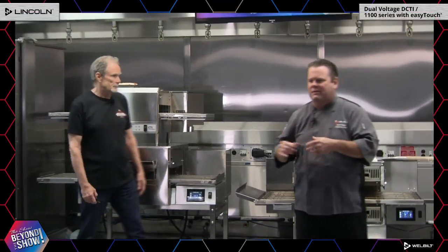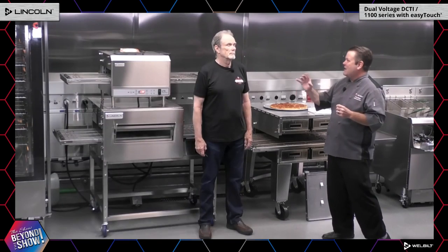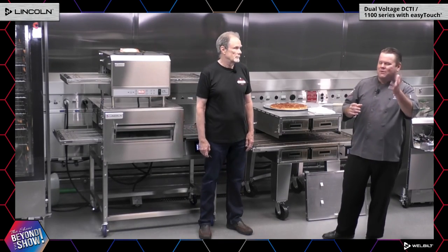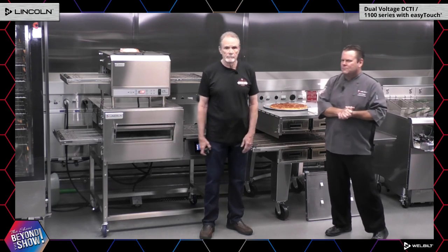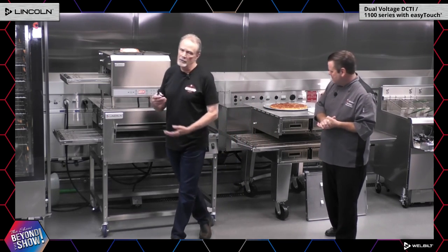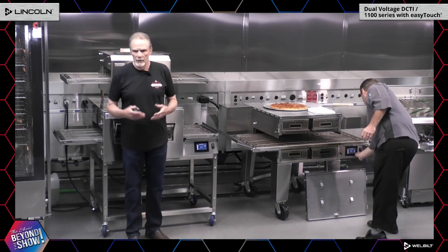One last question: how does the cooking performance compare to the Lincoln Fast Bake? When we revolutionized the Lincoln Fast Bake, it was 30 percent faster than standard baking. On top of that, the 2424 is 10 percent faster than the revolutionary Fast Bake, meaning it cooks 30 to 45 seconds faster than the standard Fast Bake. Speed, consistency, flexibility, and simplicity.